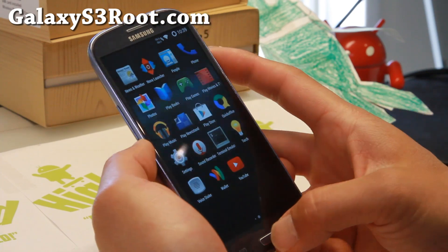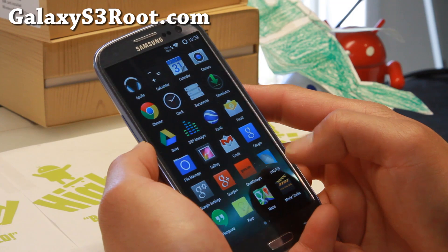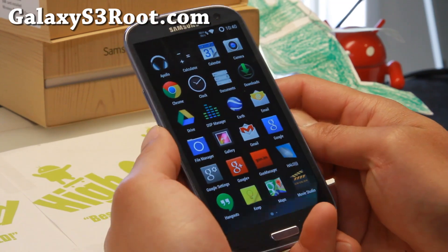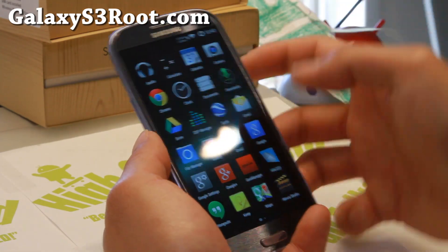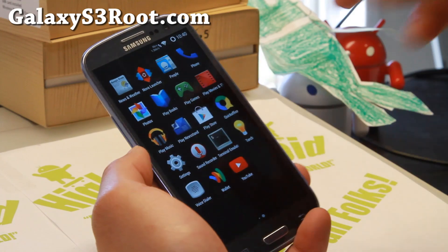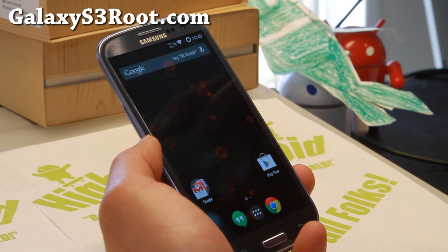Let me go ahead and show you this ROM — Resurrection Remix ROM. First of all, let me give you some background about it. It is by XDA user WesCrip. He's been making ROMs since the S2, and it's probably the best ROM for the S2 for a long time, and now he's developing again.